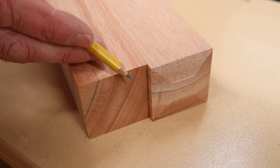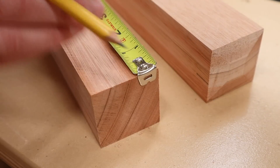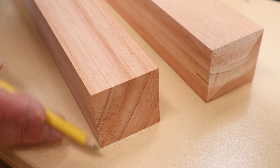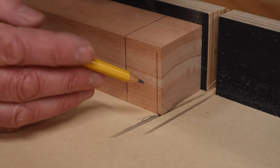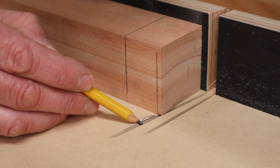It doesn't seem like much but I think it makes a big difference. To cut that chamfer I'm measuring down an eighth of an inch, I'll make a mark, then set up a stop block and make that cut on all four sides. I've set up a stop block so the eighth inch mark on the leg is lined up with the kerf in my sacrificial fence. I'll make the cut and then rotate the leg for the next cut.